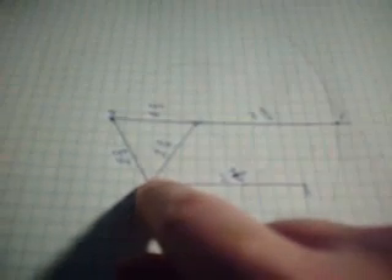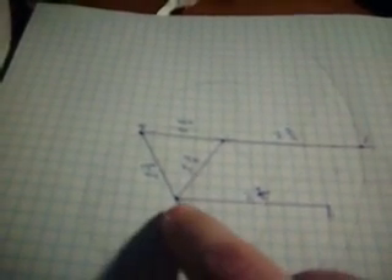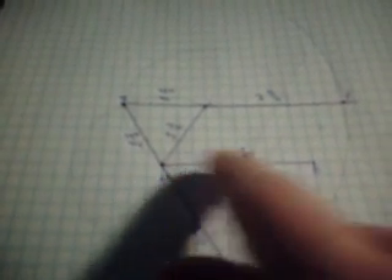Now what we did then was we drew another circle. We had center point A and outermost point B as the circumference of circle A, and we made another circle that went through B. When we did, we drew the radius and it was two and a half inches in length.